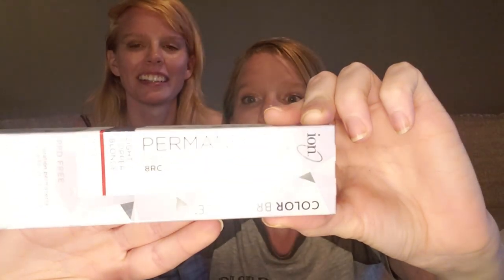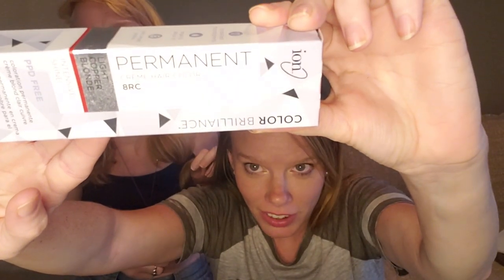Red is a hard color to lift. I want to get back to my natural color because I don't want to keep dyeing my hair — I want it to be healthy. So instead of going to a professional, like some people might be suggesting right now — where's the fun in that? — we went to Sally's and got permanent ion cream hair color, Color Brilliance. And we were in for a nice surprise at checkout because it was on sale.